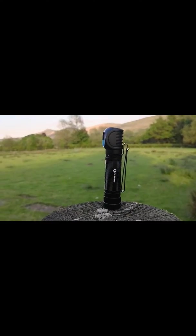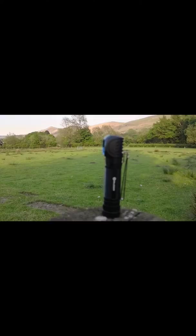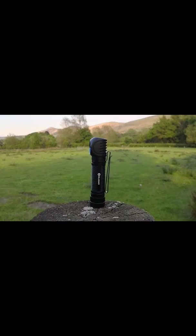It's not only a head torch — it comes supplied with a good, strong belt clip as well.